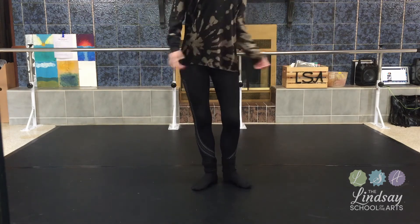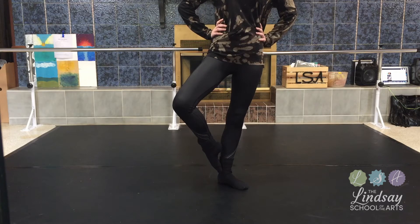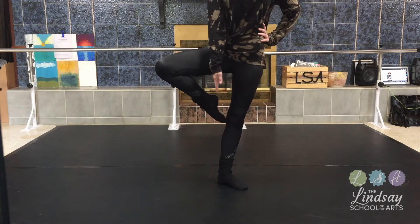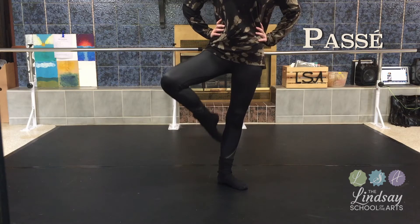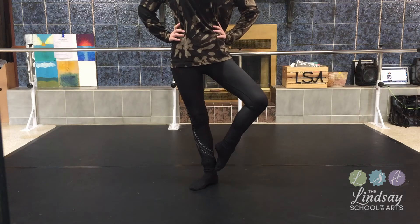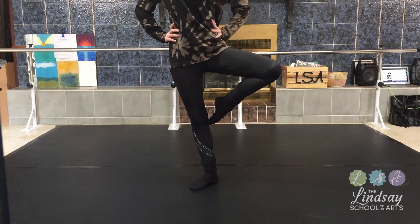Now for passé, we're going to keep our hands on our hips again. Our feet are going to be in first. We're going to take our right leg, bring it into coupé — what we just learned — and then we're going to bring it up to our knee. You see how our toes are still touching and being pointed. We're still touching but not resting — our foot is touching slightly our knee. And that is passé. Bring it down back to first. With the left leg, we go up into coupé, bring it up to the side of the knee, keep our feet pointed, our hips turned out and knees turned out — and into passé.